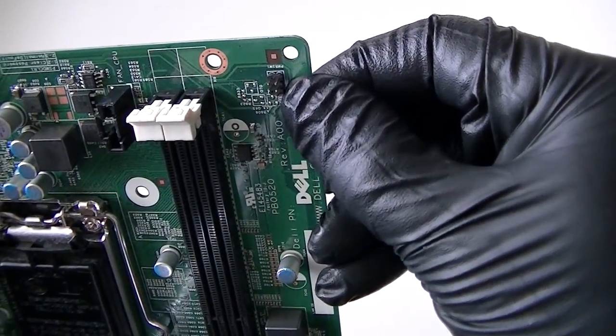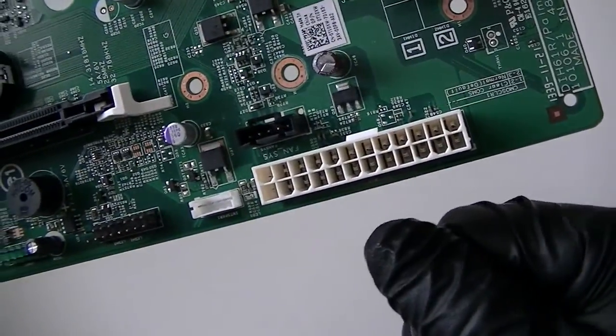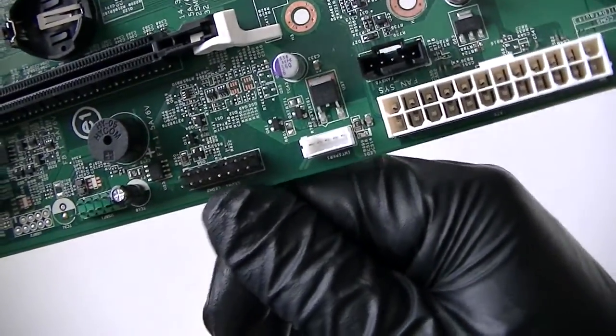Here's a power on and off front panel switch, it's going to be right there. The HD LED is going to be right here.